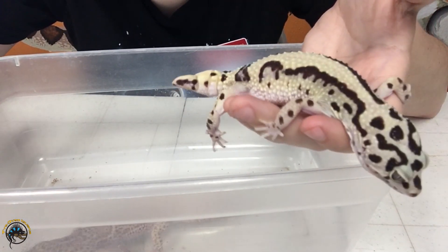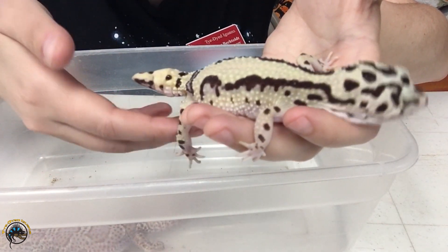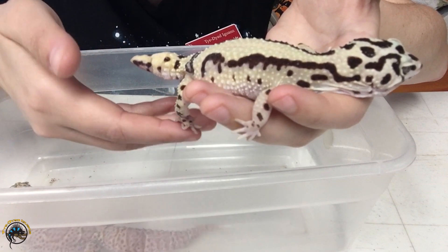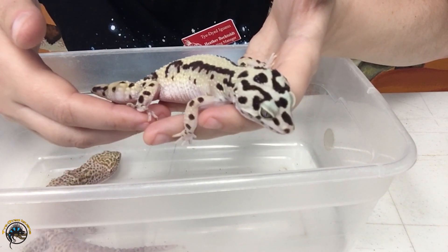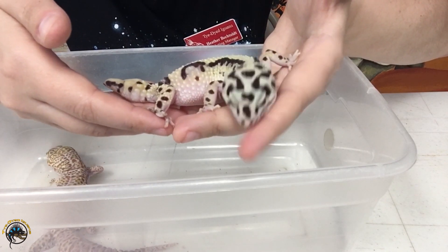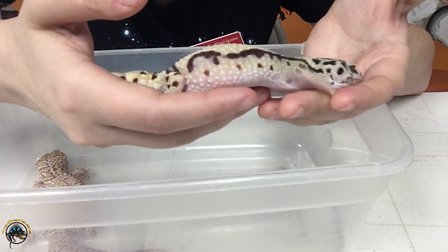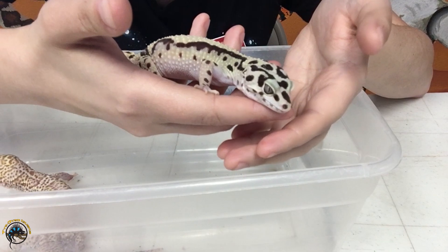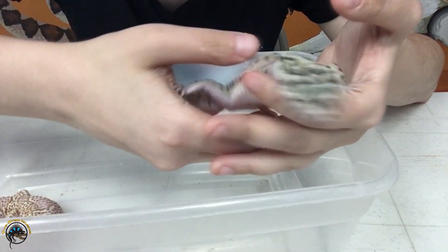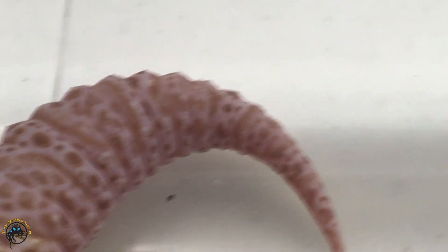Also, when the tail grows back it usually never grows back to the same length it was before. You can tell this one's got a really short, stubby little tail. They don't grow back as long as they used to be. This isn't the definitive length they'll grow back — some will grow back a little longer, some might grow back shorter, it just depends. They also won't have that nice tapered shape.